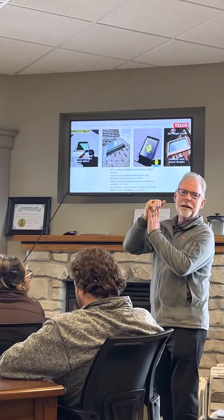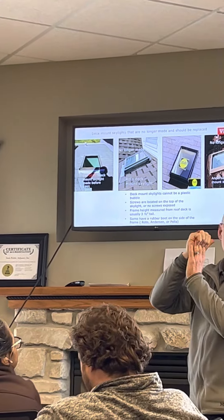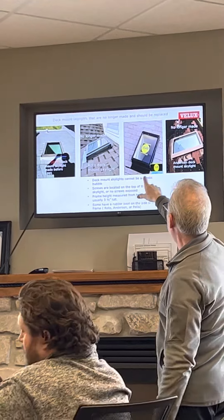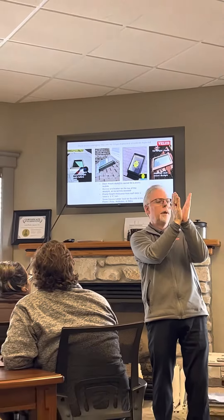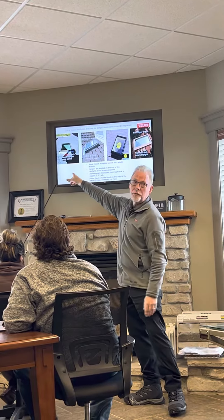The head flashing crimps over the top. If you see the head flashing goes up and crimps over the top, that is a signature Velux flashing kit. Nobody else did it. Roto, Pella, and Anderson had a water diverter — it was like a piece of elbow angle that goes backwards like this. That's how they did it, because this is trademarked by Velux since 1941.